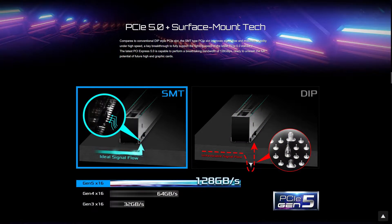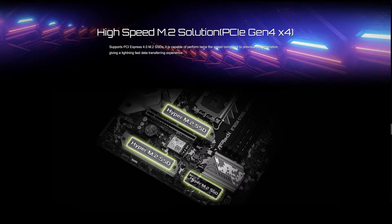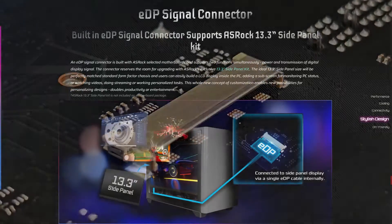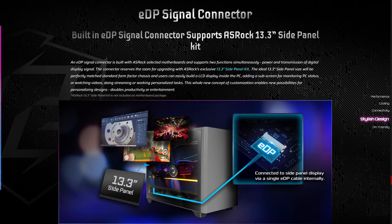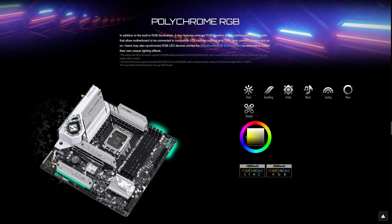Expansion slots include one PCIe 5x16 slot with surface mount technology and reinforced steel, and one standard PCIe 4x1 slot. For connectivity it comes with Dragon 2.5 Gigabit LAN, Wi-Fi 6E, and a total of 15 USB ports. For storage you get 4 SATA ports and 3 Hyper M.2 PCIe Gen 4 slots. Video outputs include one HDMI, one DisplayPort, and one onboard EDP port for ASRock's internal LCD display. You also get ASRock's unique features including the 2 oz copper PCB, 7.1 HD Nahimic audio, and Polychrome Sync.